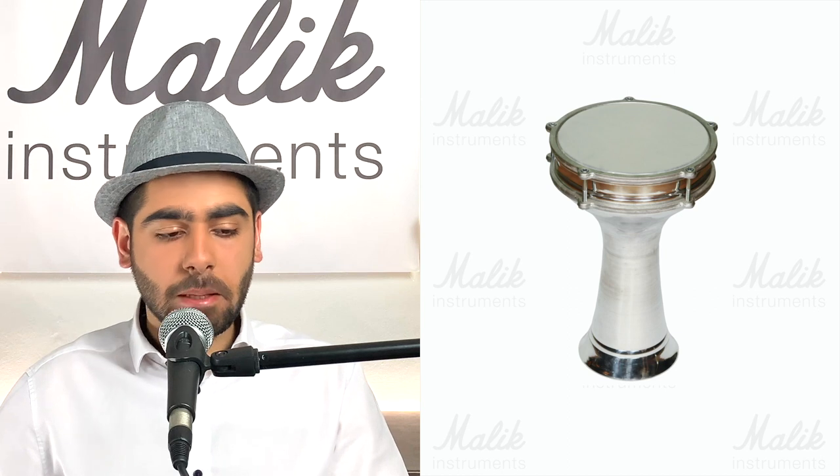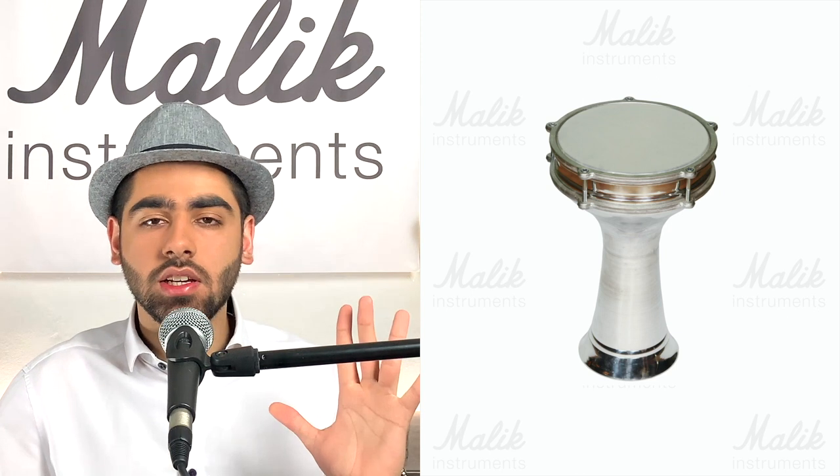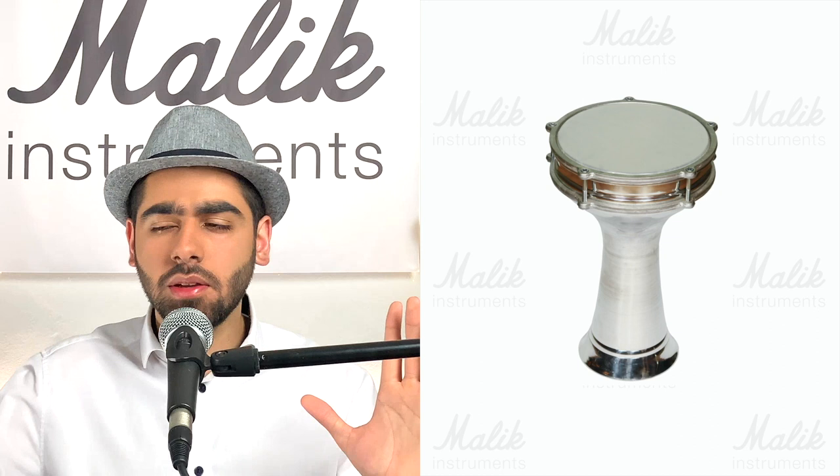Turkish flat head darbukas are great for Turkish style playing, but most of us will learn Arabic style playing first. I personally don't like Turkish flat head darbukas — the sharp edges sometimes hurt my hands when playing fast. I prefer Egyptian metal darbukas and that's the style I teach. If you're learning a lot of Turkish split hand technique, a flat head darbuka might be perfect for you, but that's really the only differentiation between the metal darbukas.